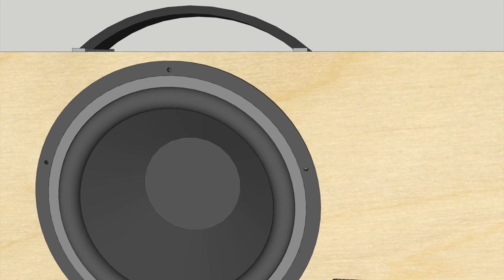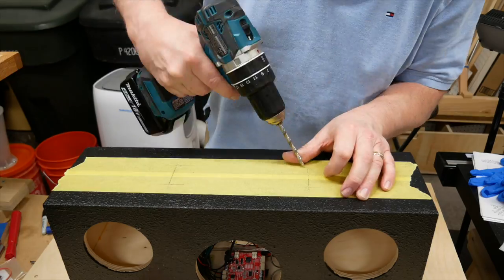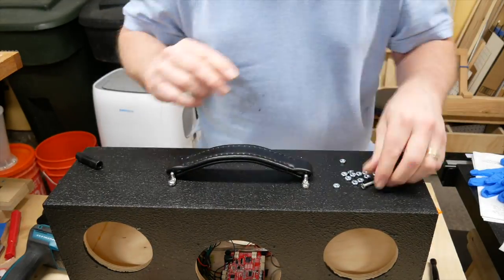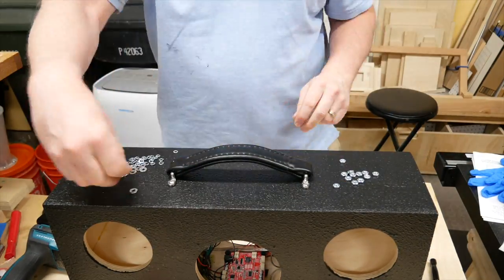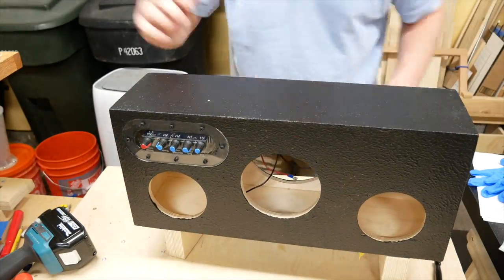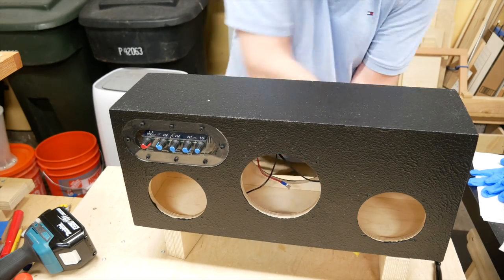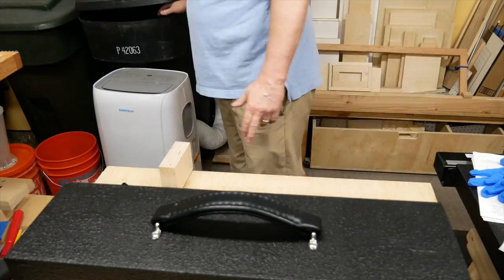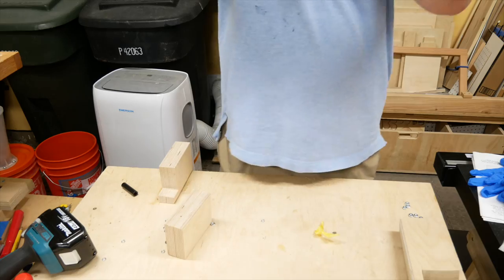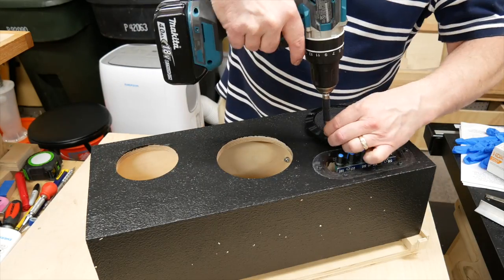When I attached the handle, I made sure to position it where there'd be room inside the box to add the nuts and washers. Since the box is close to 20 pounds, I used machine screws that are more secure rather than regular wood screws. I put the screws through the holes in the handle, taped everything in place, then used washers, lock washers, and nuts to lock the handle into place. Then I added the speakers and grills, and later added the rubber feet.